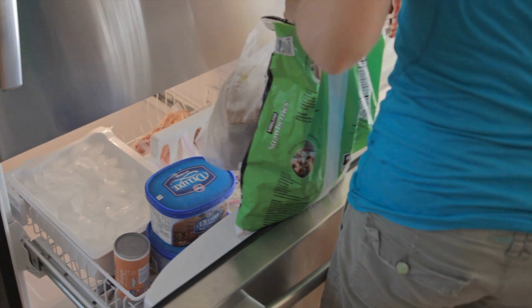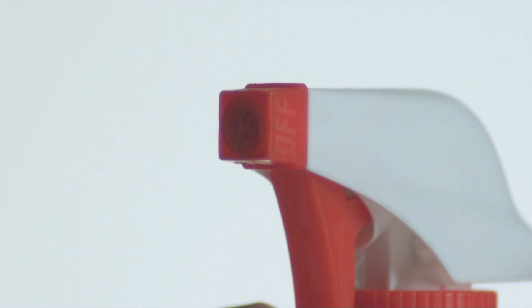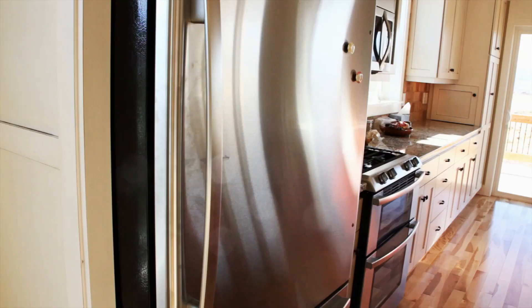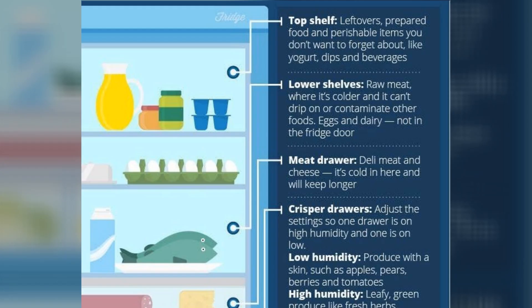Hack 1: Remove everything from your fridge. It's better if you start with an empty and fresh space to see how much your fridge can hold. Then grab the multipurpose cleaner that's sitting in your cabinet. Even if you don't have one, buy one and get ready to start scrubbing. And maybe throw away that long-expired carton of milk while you're at it.